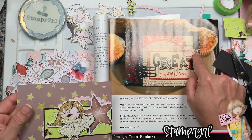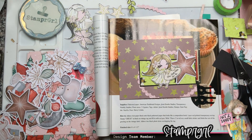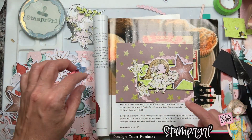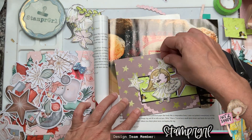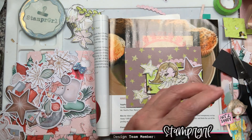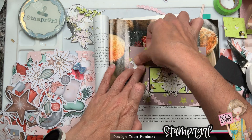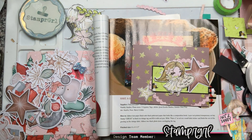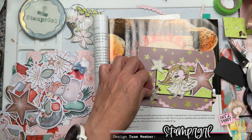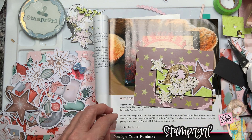I'm placing a few more stars. I actually love the way this is looking. I'm playing around with where to put the other pieces. These two stars are from that pattern paper I cut the little girl from — it also had these big stars. They're not as big as the biggest one, but I love how they coordinate perfectly with the papers and with the ephemera too.